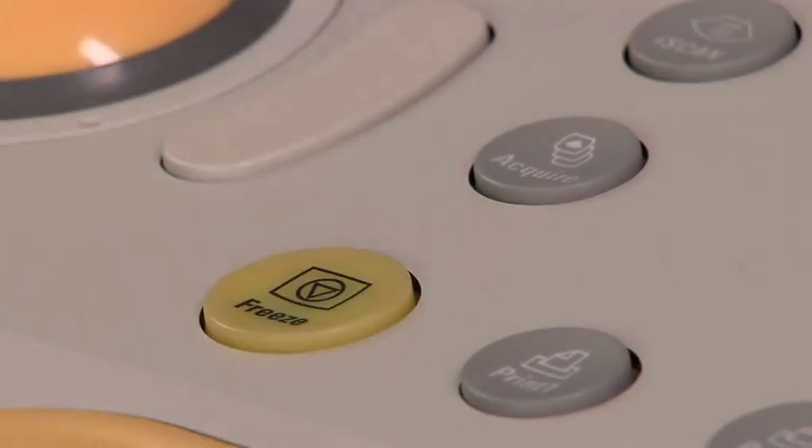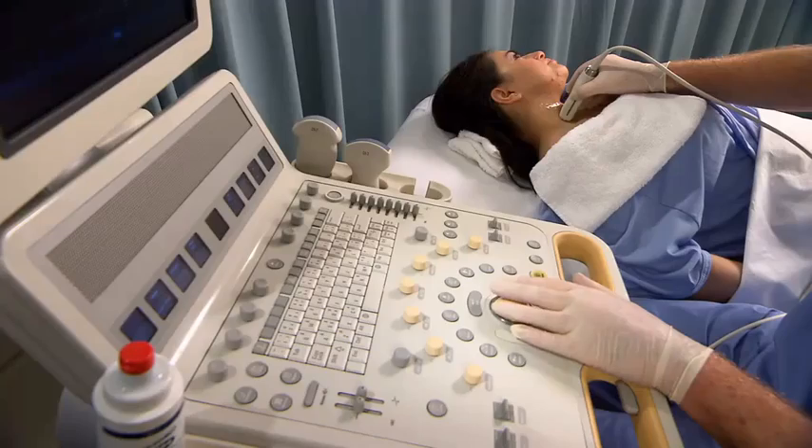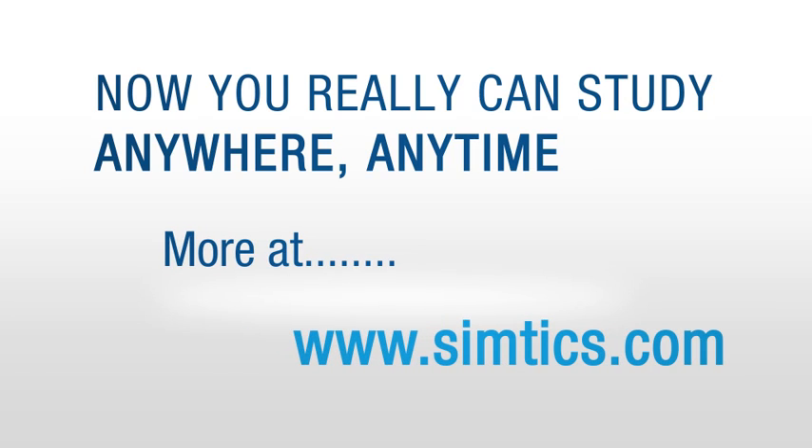Freeze the image. Annotate the scan plane, patient position, and structures identified. Measure the maximum width by placing the calipers on the medial and lateral aspect of the widest part of the thyroid.